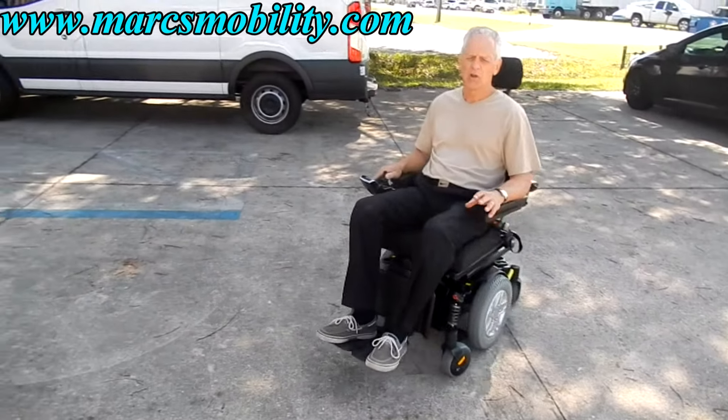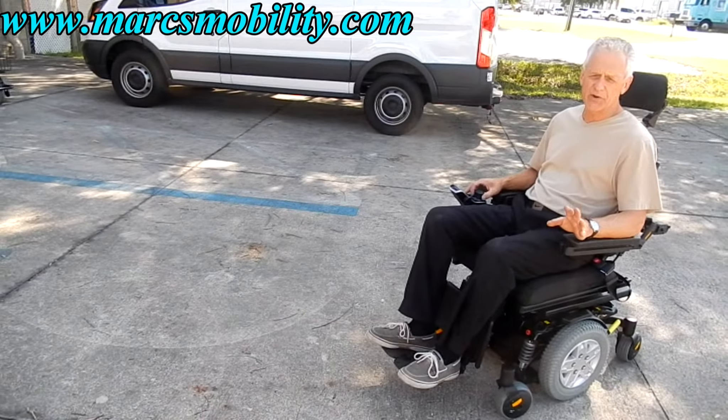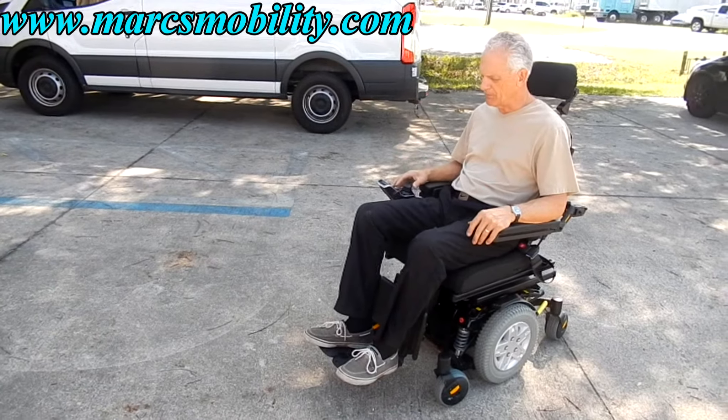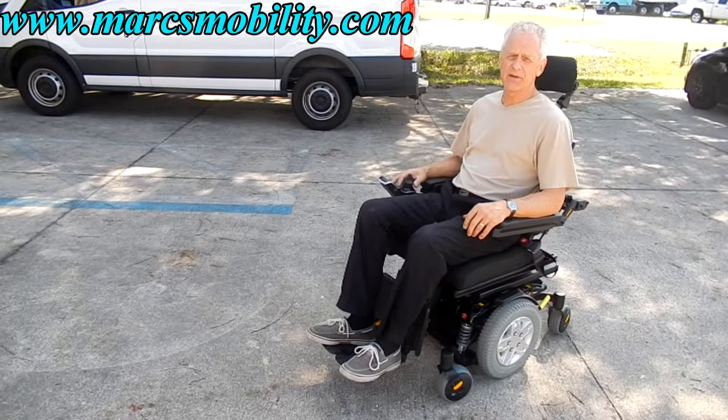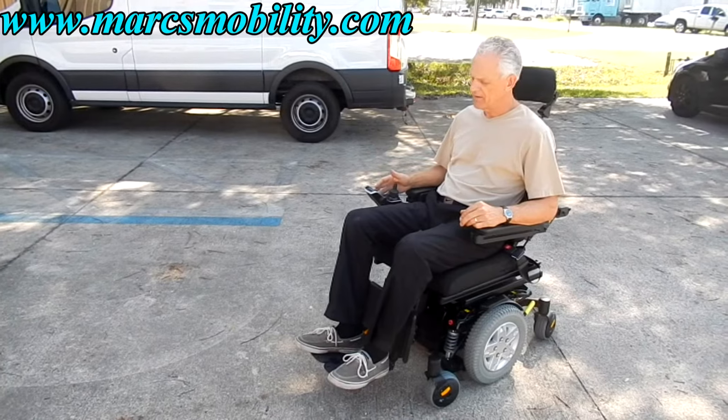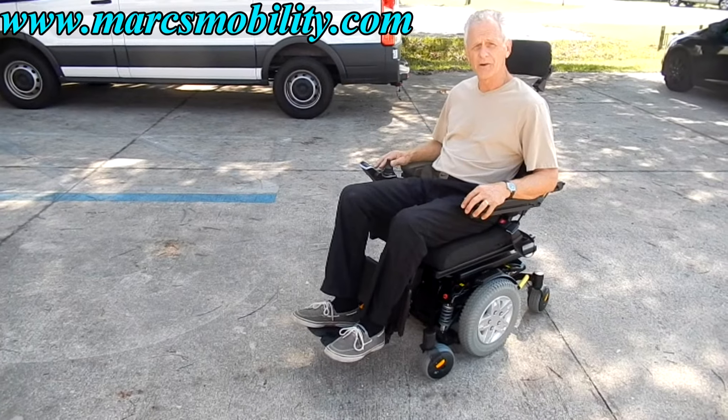This chair goes about a little less than five miles an hour. It's pretty quick, a very smooth ride, great suspension — went through the grass with no problem. This chair has electric tilt, electric recline, and electric legs. It's on the medium to small size, it's got the headlights, and it's ready to go.